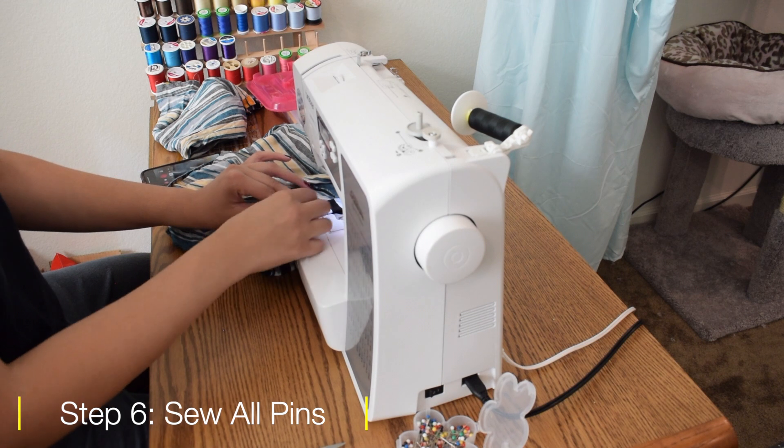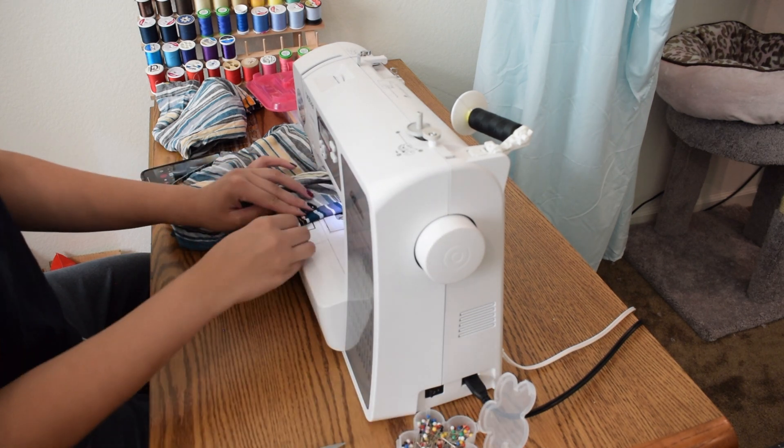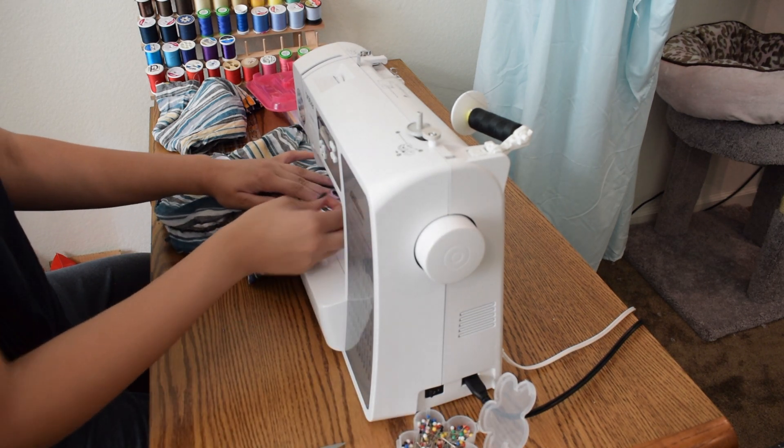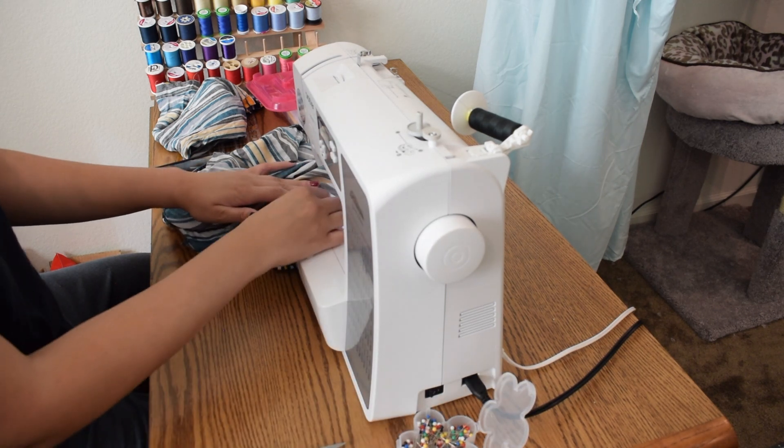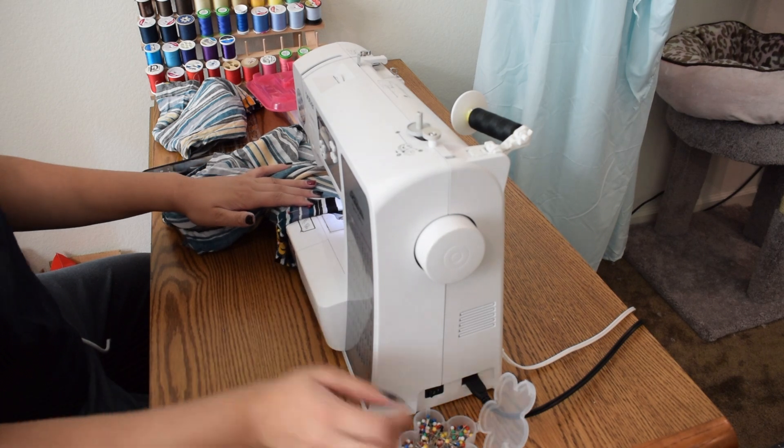Now that we're ready, we're going to sew everything. You're going to sew your short hem at the bottom to make sure it doesn't fray, and then you're going to start sewing your top along the lines that you had pinned as well.